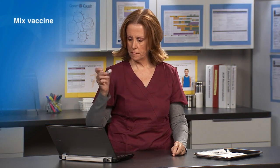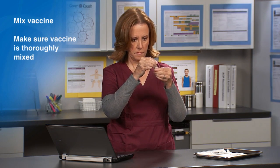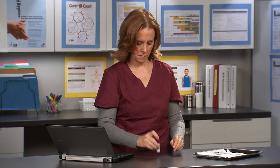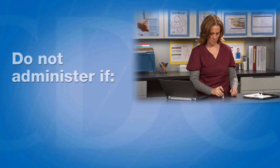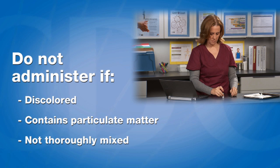Now, mix the vaccine by shaking the vial. Check the vaccine to make sure it is mixed. Make sure there is no discoloration or precipitate. The vaccine should not be administered if it is discolored, contains particulate matter, or is not thoroughly mixed.